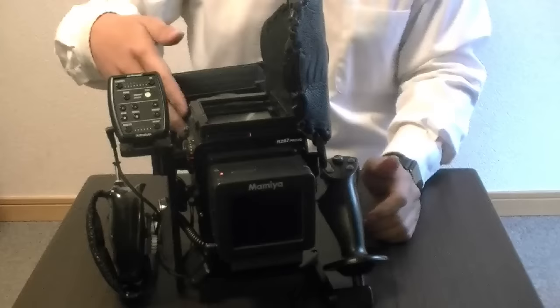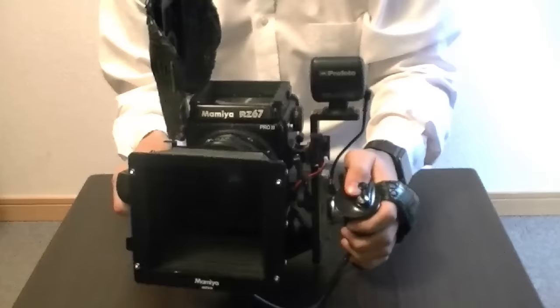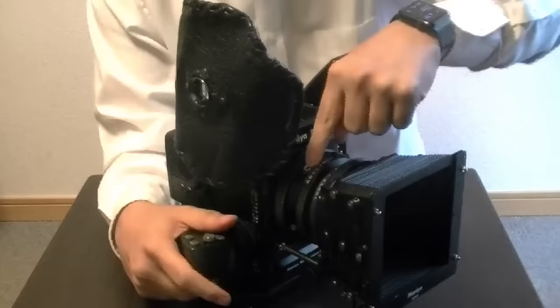You can still use it with this camera, but the only thing you're going to need is a lot of cables. As you can see, I have a lot of cables going and running around. I have a cable — you're supposed to have a cable from the lens, from the trigger of the lens, all the way back to the digital back.